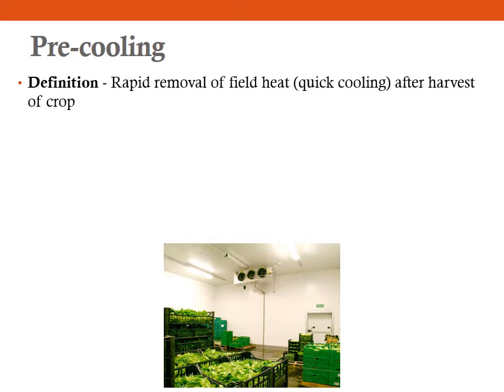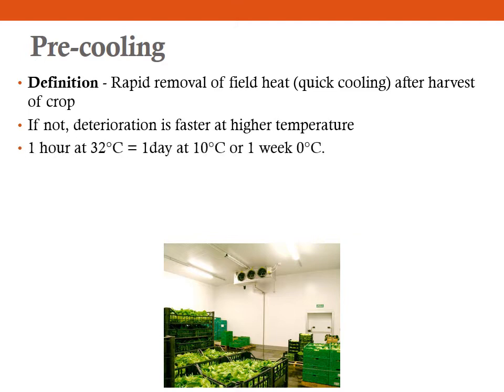Rapid removal of field heat after harvesting of the crop is known as pre-cooling. Pre-cooling, if not done immediately, there will be faster deterioration at higher temperatures. For example, if the produce is kept for 1 hour at 32 degree Celsius — that is the field level — it is equal to a storage period of 1 day at 10 degree Celsius, or even 1 week of storage at 0 degree Celsius. So even a 1 hour delay in removing field heat can cost you 1 week of storage life.